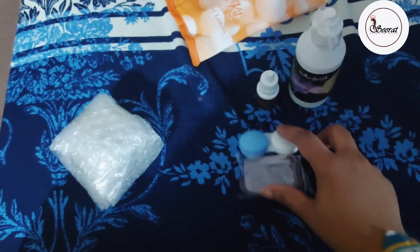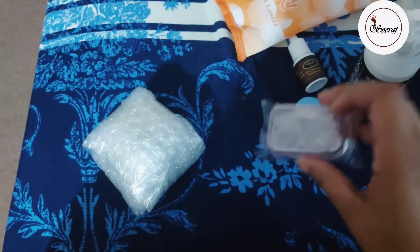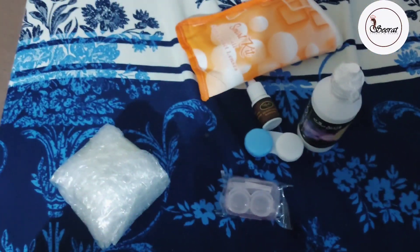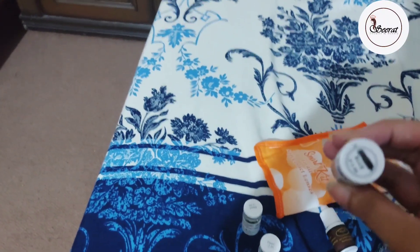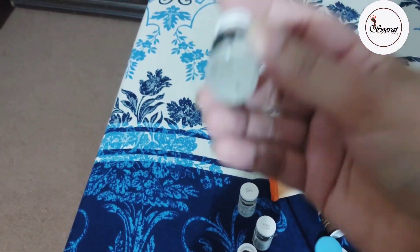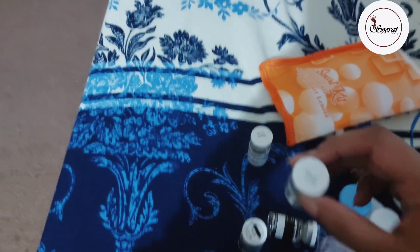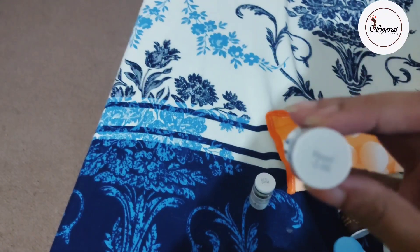So this was the whole packaging. If you want to get it, I will share the link to their Instagram so you can visit it. There is free delivery, and with delivery charges there are different rates. If you want to take it, maybe you can have a reasonable discount.